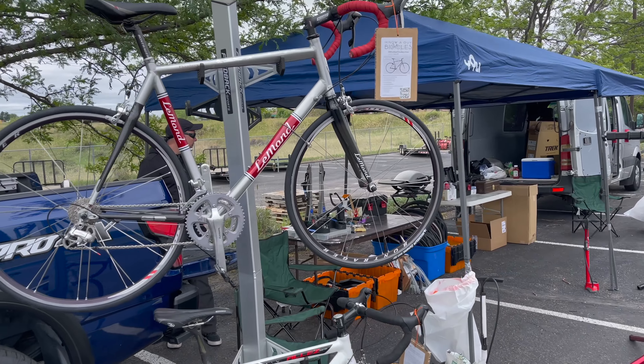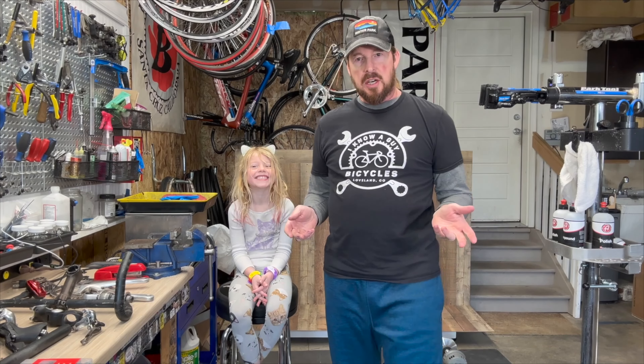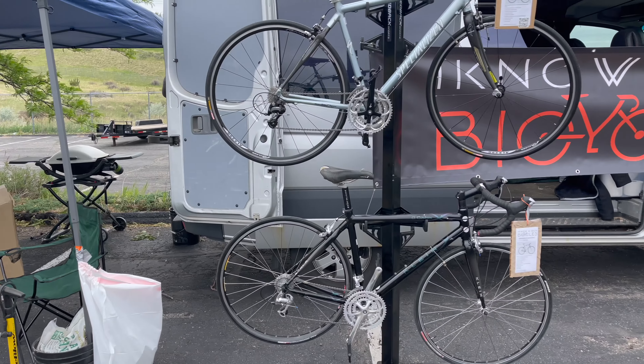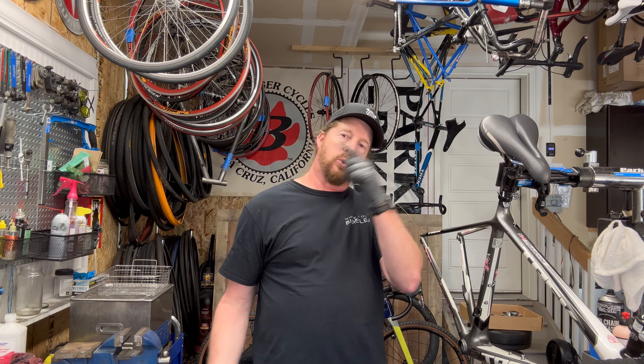Welcome to I Know A Guy Bicycles. Hanging out with the guy. Hi, I'm Justin, the guy. Obviously I have a garage shop, teaching how to fix bikes one bike at a time. Welcome back to Hanging Out With the Guy. Hi, I'm Justin the guy. I Know A Guy Bicycles, this old bike series.